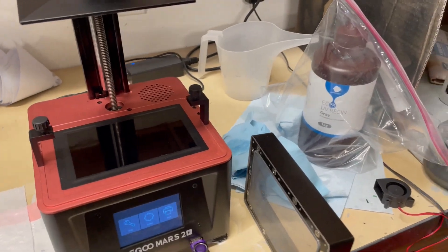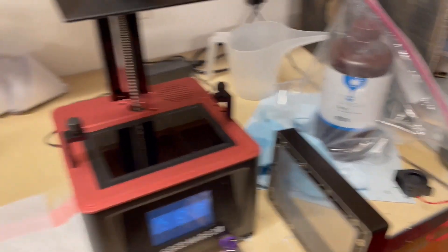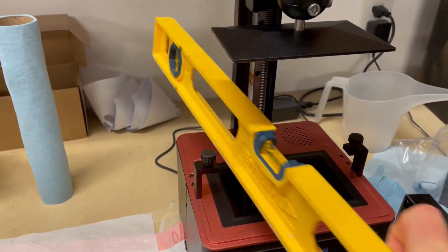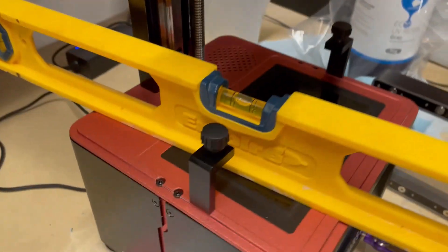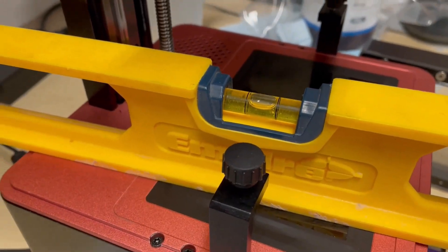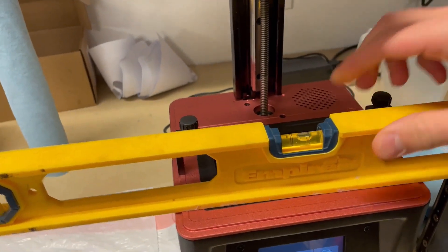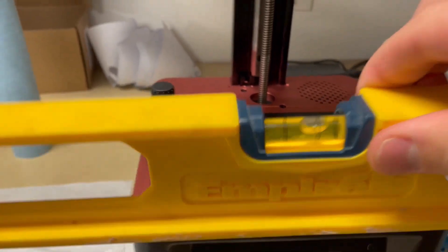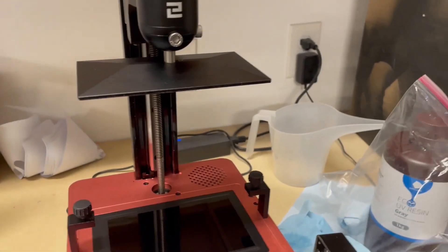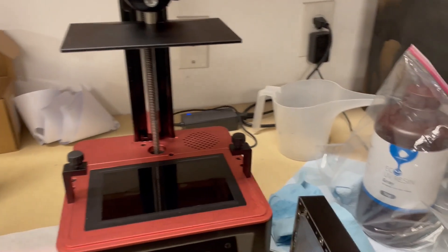Then I'll take a level and lay it directly across the machine to check that it's level front to back. And then I'll do this side to side to check that it's level as well. Once I know the machine is level, I already know that the build plate on top is level as well.